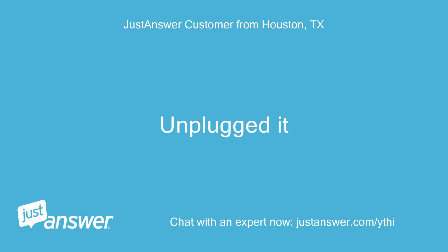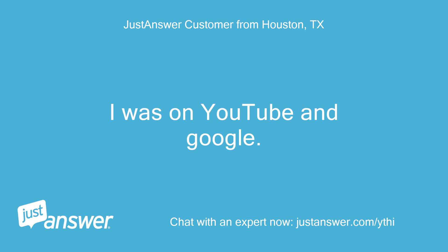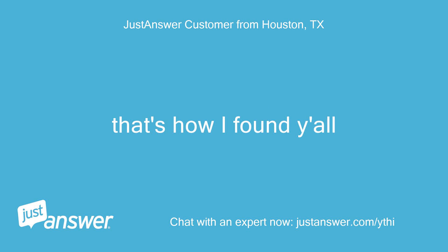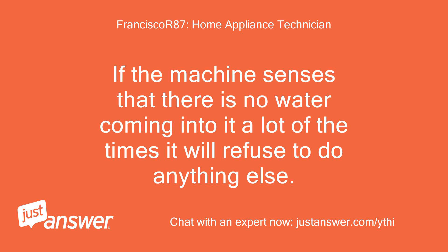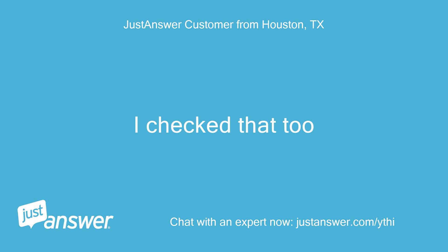Unplugged it. I was on YouTube and Google — that's how I found y'all. May I ask, is the water to your machine turned on? If the machine senses that there is no water coming into it, a lot of the times it will refuse to do anything else. I checked that too. It is.